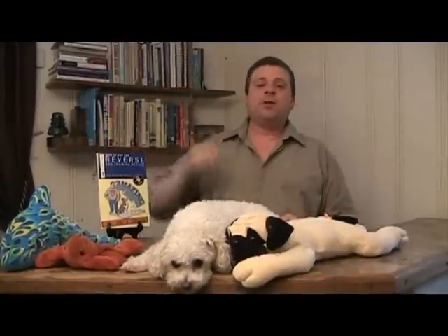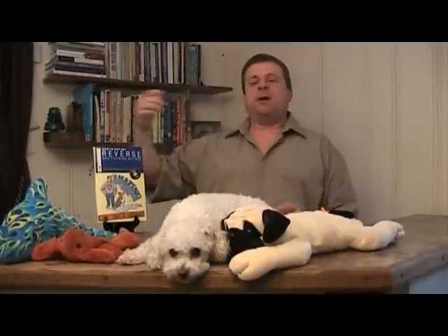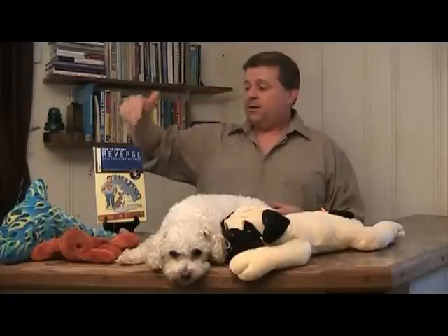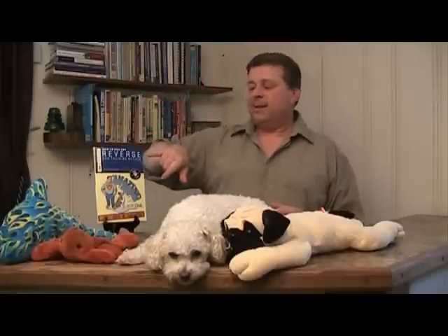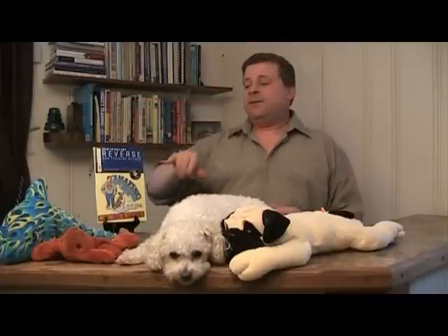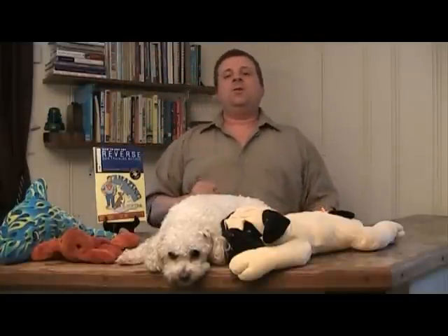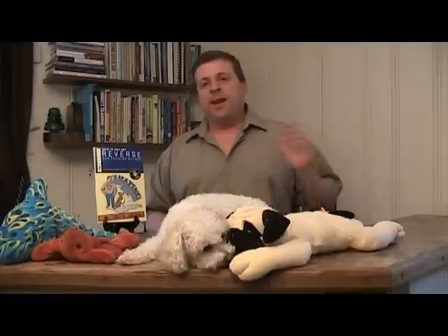The method I came up with is the Reverse Dog Training Method, and each letter is part of an acronym to help you remember how to effectively train your dog. Each one of these letters stands for something to help you train your dog. Today I want to talk about the last E — and the last E in the Reverse method is for Efficient. When you follow a dog training program, it should be effective and efficient.